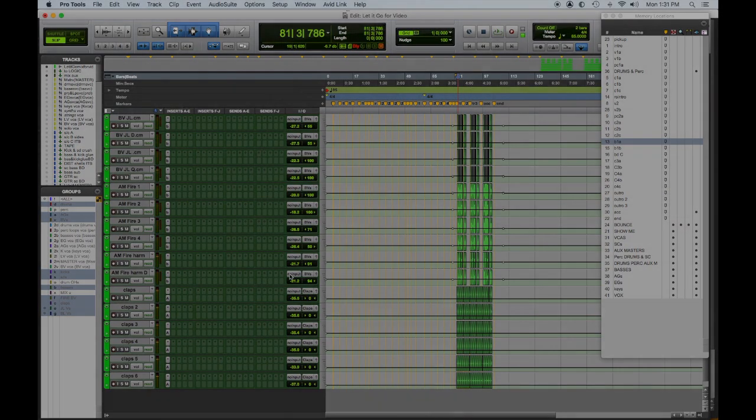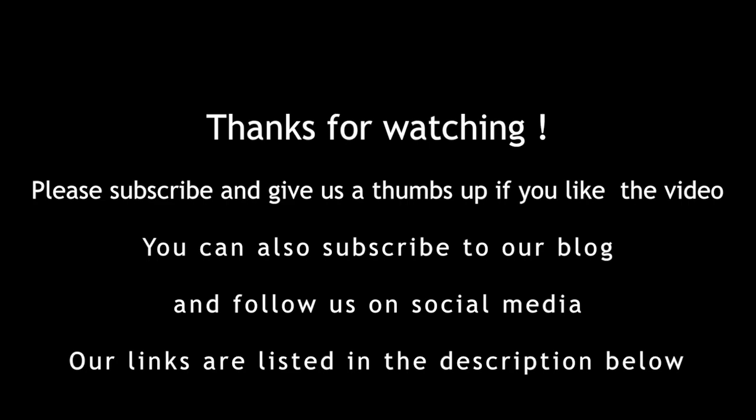So that was Anatomy of a Mix, Part Two — 'Let It Go' by Cumberland Road. Hope you enjoyed this. We have many more coming, so please like, subscribe, and hit the notification bell so we can let you know when there's more content. If you have any comments let us know. There'll be a link to this song's Reverb Nation page for this band. These songs aren't released yet on Spotify and Apple Music, but they will be in the next month or two — we'll keep you posted. Thanks, hope you enjoyed it. We'll see you next time!